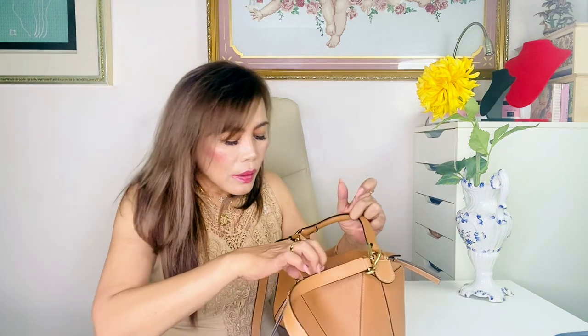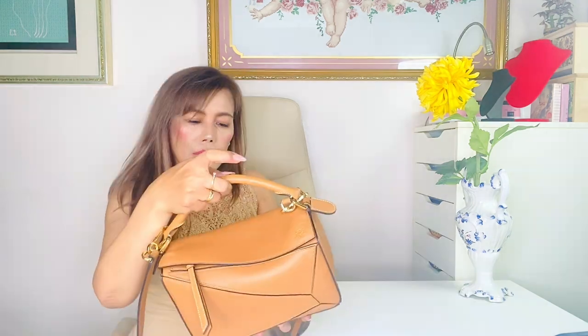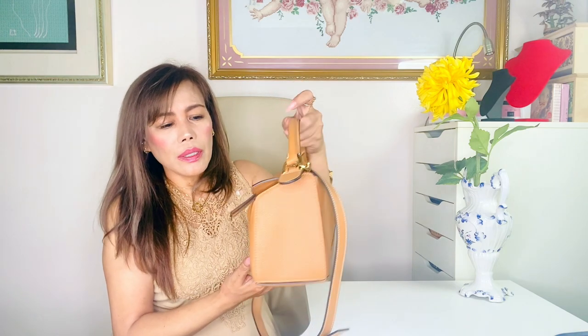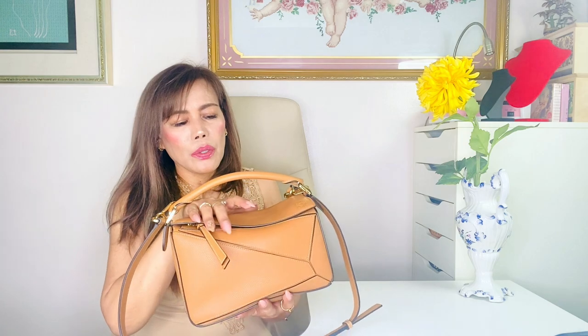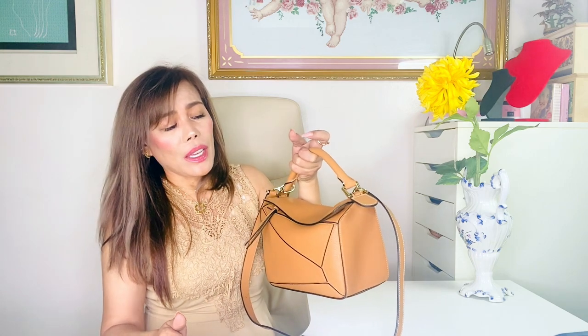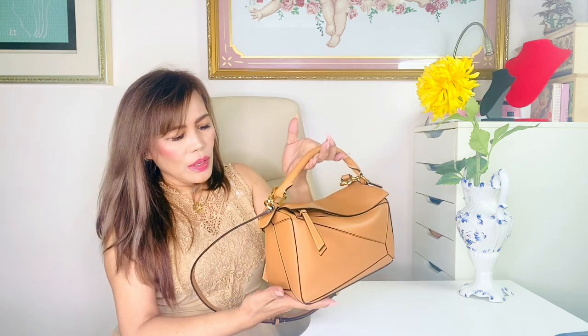Everything fits. Now let's see what's in the back pocket — wet wipes and an extra face mask, and that's all. I can even put some cards in here. As you can see, it's not looking bulky at all — the shape is still the same, except the space between the handle and the flap of the bag became a bit bigger. Of course it's heavier when loaded, which is why I don't want to carry too much — I don't want to ruin the structure.